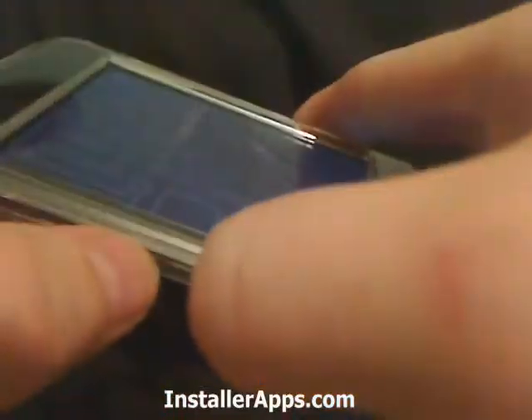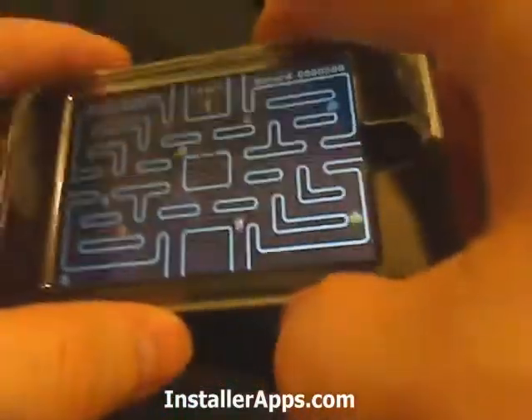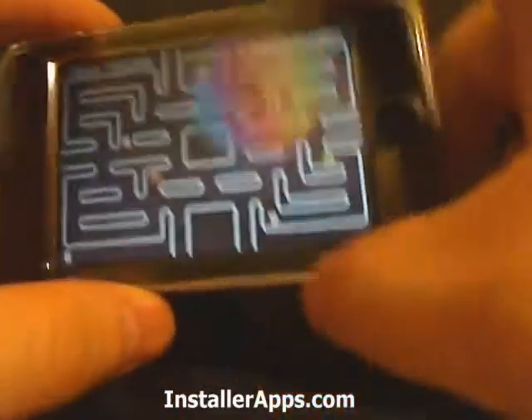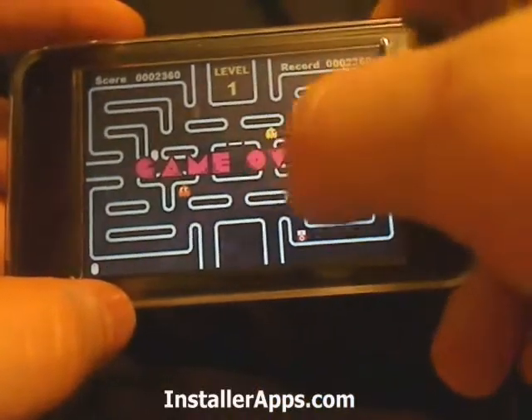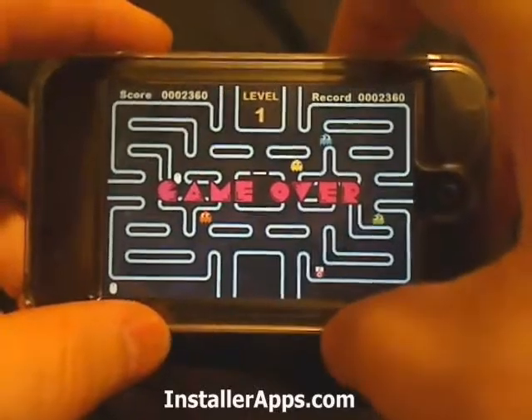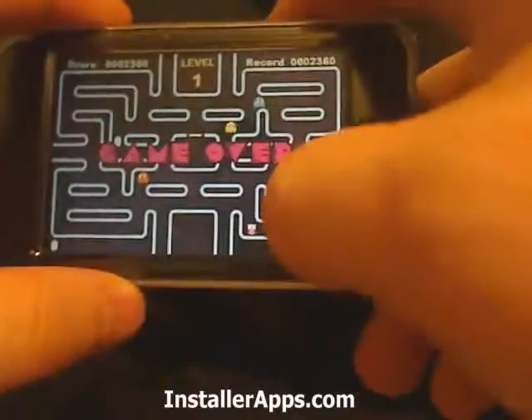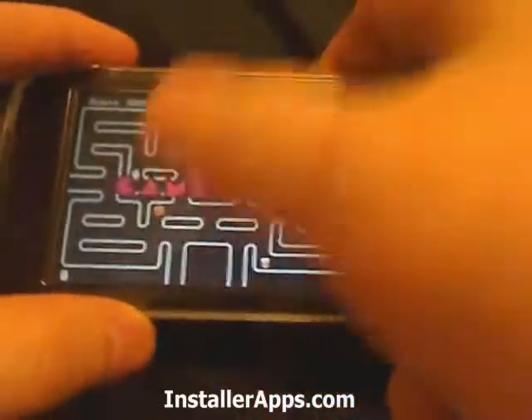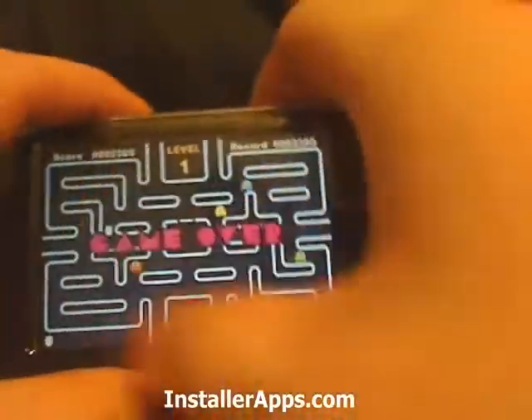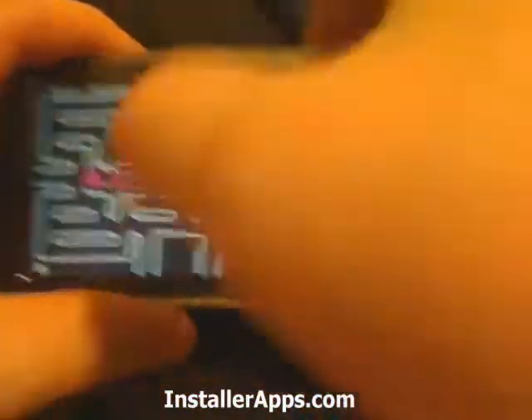In level 2 you would see a different section of the board with the dots, and you would go to that section and collect those. Then level 3 would have a little more, and it would progress up until the entire board.